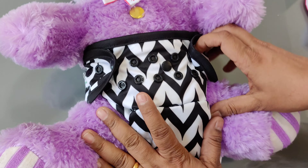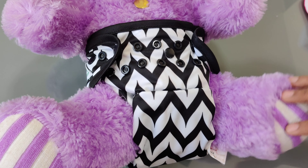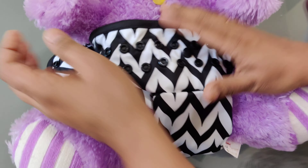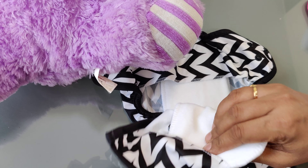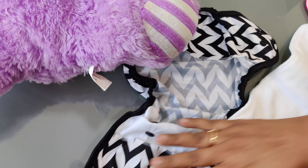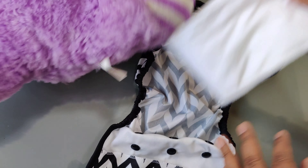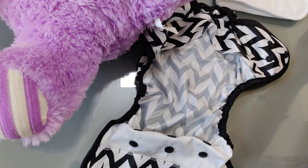What you can do is — this diaper cover will work for around two to three hours. Then you can just remove the cover, remove the insert, wipe the cover, and reuse. Another way to use this cover is with a muslin cloth instead of the organic cotton insert. This is also provided in the kit.